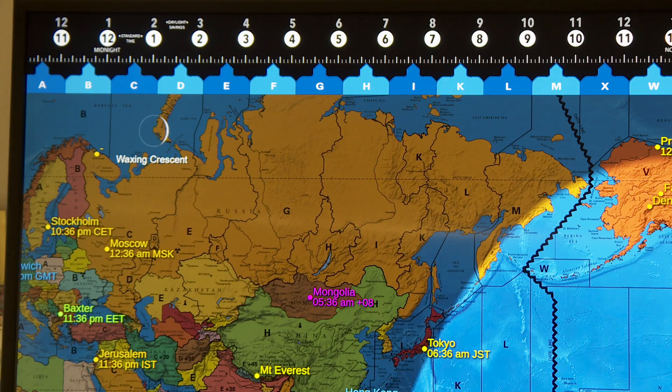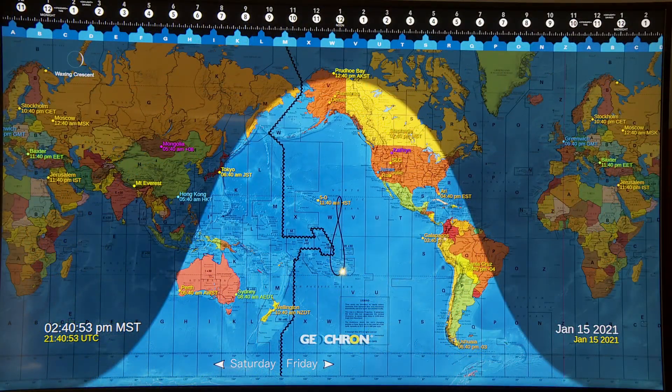I have to say, as a preface to any other comments, when it comes to the Geochron — the company, what they're doing with their products — I really have no thoughts as far as criticism. I'm not saying I really hope they add this feature or that feature. As far as I'm concerned, they're doing just great at everything they do. I'm just happy with it. I'm delighted that I have what I have. They add a little thing here or there, and that's just delightful as well.